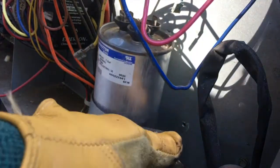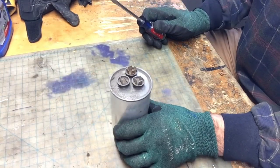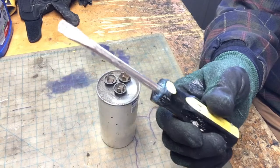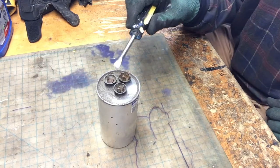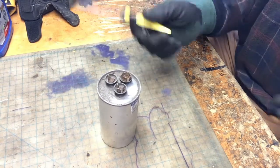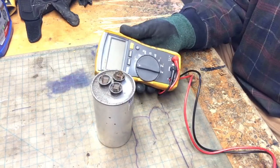All right, let's take it to the bench and discharge it. Before you go handling it, you want to discharge it because it does hold electric. I'm going to discharge this with a screwdriver — I'll use an insulated one. Watch very closely: if it has any power, it may spark. I'm going to touch the common to the Herm — no power at all. Now I'm going to try to discharge the fan, touching the common — not all there either. That's a good sign that it is a bad capacitor. We'll throw the multimeter on it. When you use the multimeter, you'll want to turn it down to read microfarads.